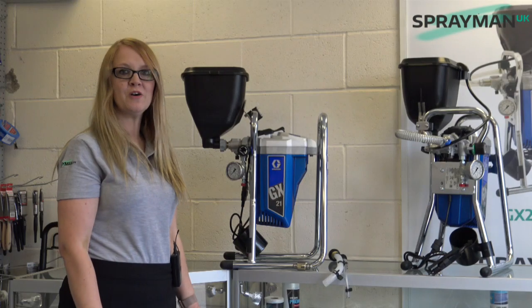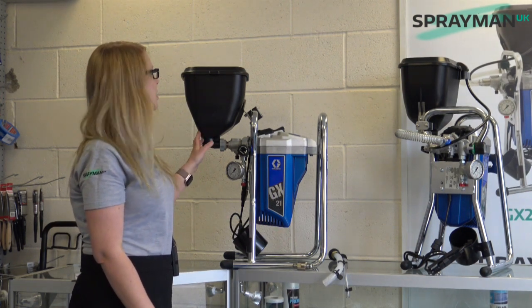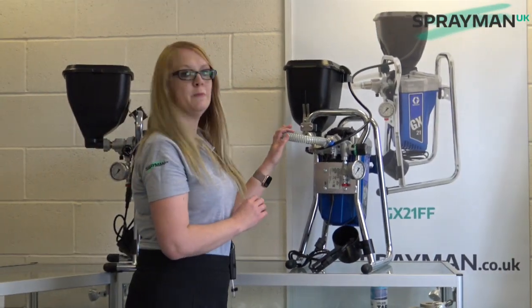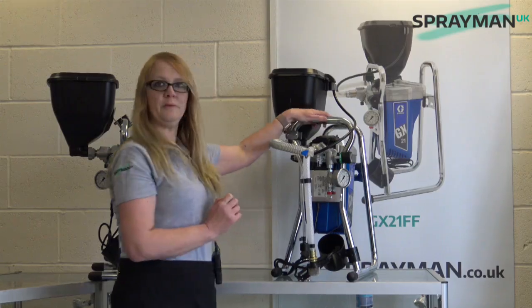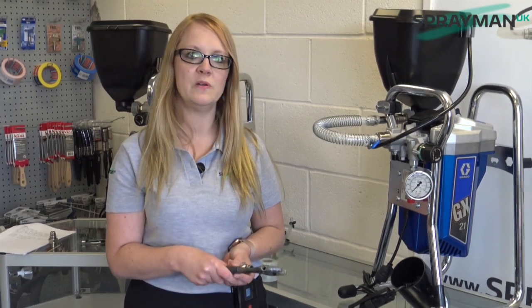What we didn't like about our Mark 1 version is that to change between siphon mode for emulsions and gravity hopper mode for fine finish, you have to actually remove the hopper and also the carbide seat fluid inlet. With our Mark 2 GX21FF, the hopper can be left in situ between modes. You just remove the feed tube and then pop the siphon tube on. It only takes a few seconds to change between siphon and gravity and vice versa. There's no need to carry tools around, no need to remember a spare valve, no chance of losing a ball or a spring or damaging the carbide seat. And you can also leave the hopper in situ.